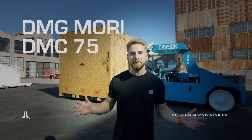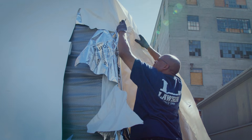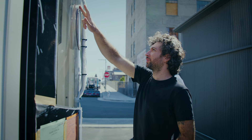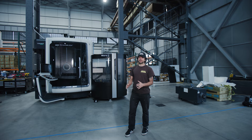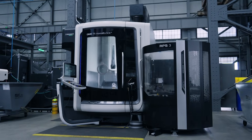We just got delivery of a DMG Mori DMC 75. This is our biggest production upgrade to the shop, sitting at close to one million dollars. This machine has a ton of capability, with a 120-tool carousel, a 20,000 RPM spindle, and a pallet system. This thing is going to help us produce precision five-axis parts, perfectly every single time.